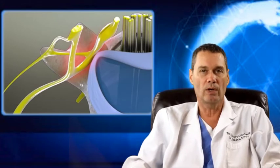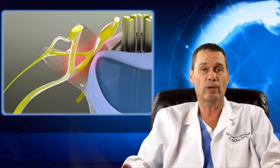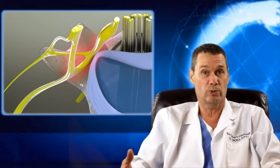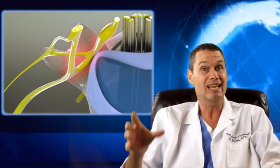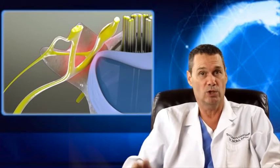Regardless of what caused the space issue — whether it was a disc protrusion, arthritis, bone spurs, or stenosis — you have to create more space for your nerves. While it's also important to strengthen your core to stabilize the area, the big picture is you have to create more space.